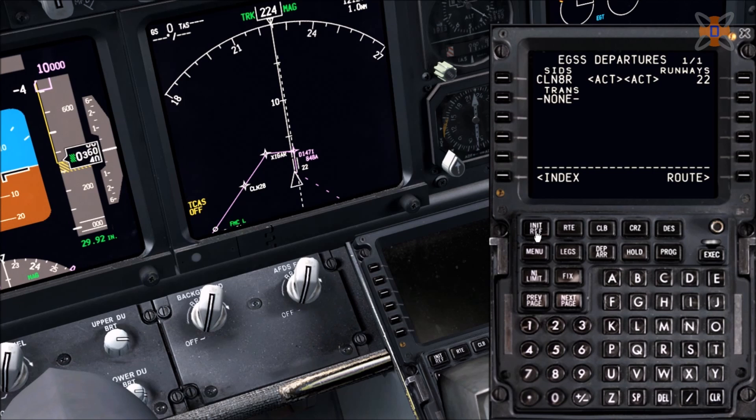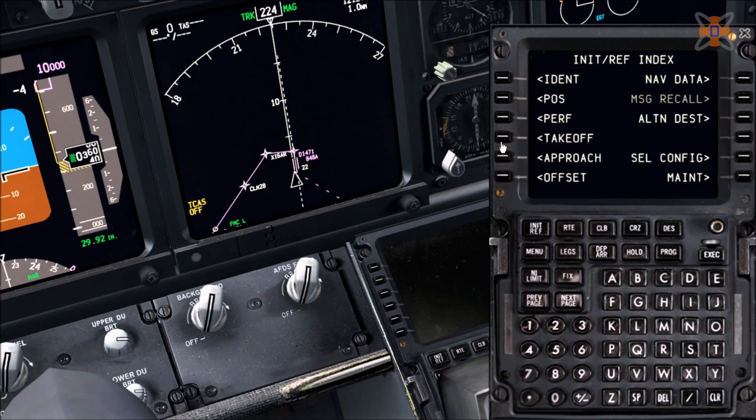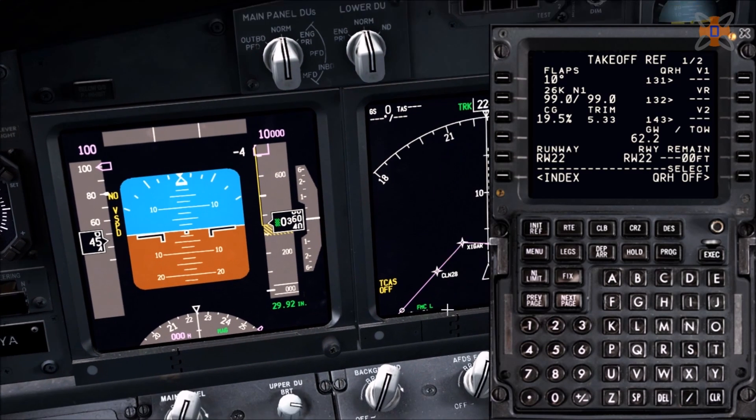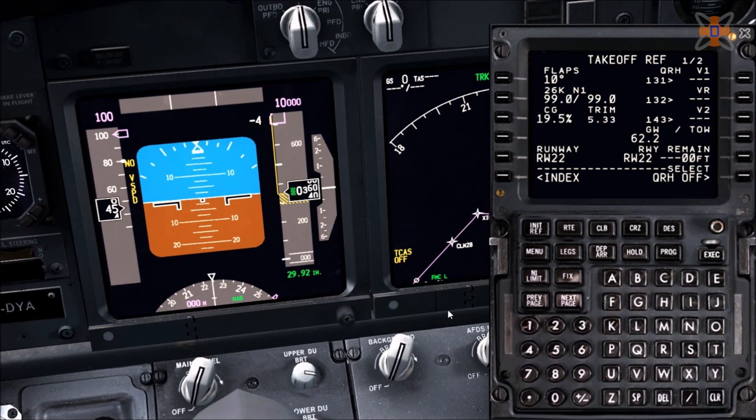Go back to Init Ref, click on Index, go to takeoff and input the three V-speeds: V1, Vr — the rotation speed when you rotate the aircraft — and V2, used for cleanup like gear up and so forth. Input all three and if you look on the left, your V-speed numbers will now appear on the top. Once you reach, say, 131 knots, it will follow the speed on the left. Now close the FMC — the aircraft is now set up and ready to go. Also set the copilot's FMC to legs mode.